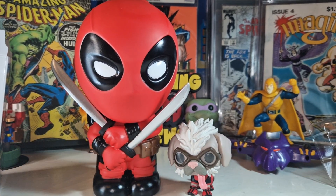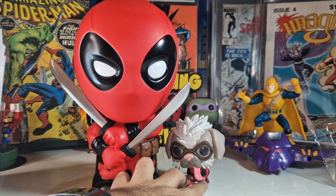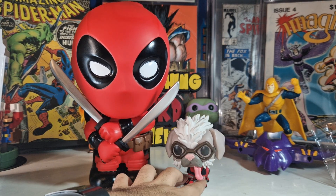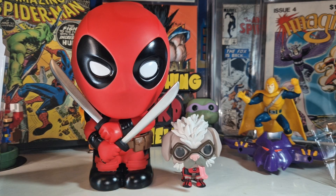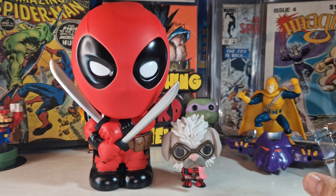With this Deadpool money bank, the two of them look fantastic together. I'm going to display both of them like this in my collection. I really hope to get the Wolverine one now to display all three of them together on my shelf.